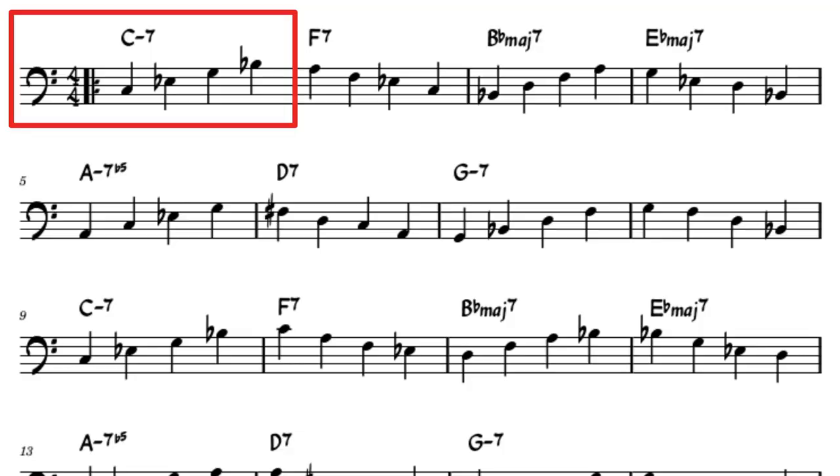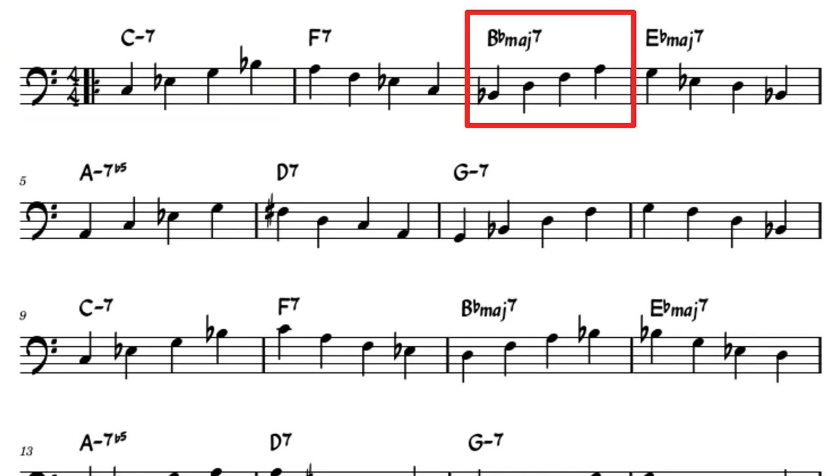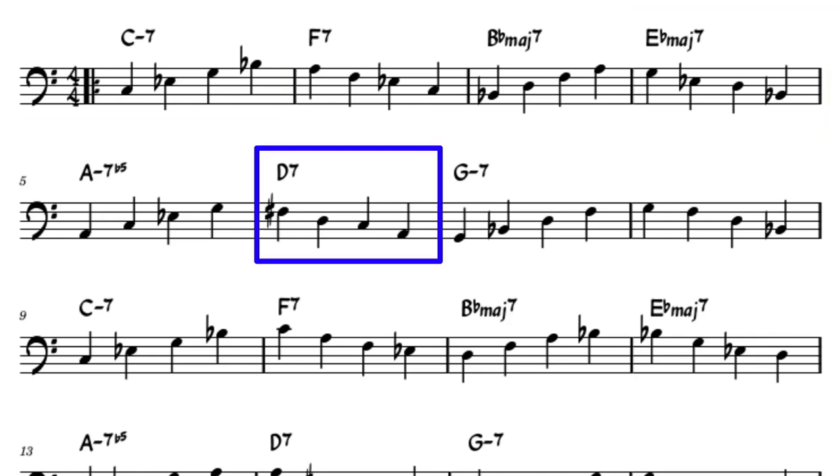This walking bass approach teaches you to start on a different chord tone of the next chord each time. In this way, we start on note one of a chord, walk up the arpeggio, and walk down the next chord on a different note. We get this sort of walking up the mountain approach — going up one chord, down the next, up the next chord, down the next — and this smooths out our walking bass line so that it weaves together and sounds more melodic and more interesting. Let's have a look at the walking bass line I've prepared for this lesson.